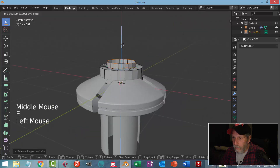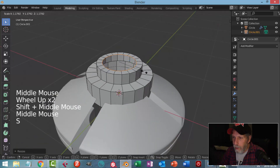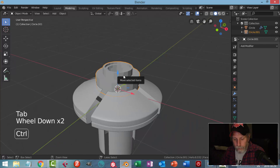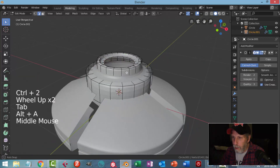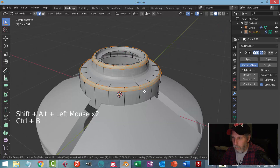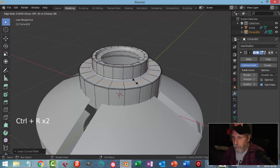I'll extrude and come up a ways, then E and S to come in. We're making a place where the glass can fit for the reactor. I'll come out a ways, then come down and in a little bit so the glass can rest on there. Ctrl+2, then shift+alt click those edges and Ctrl+B to bevel. I'll put one edge loop there to tighten that up, and one down there and one over here.